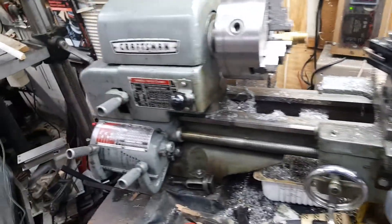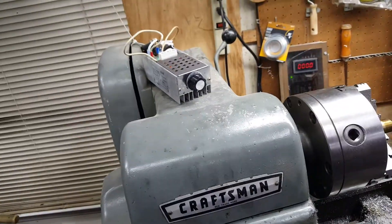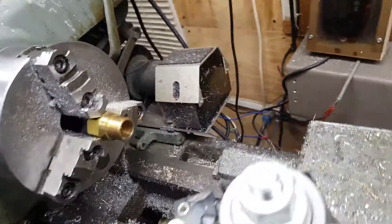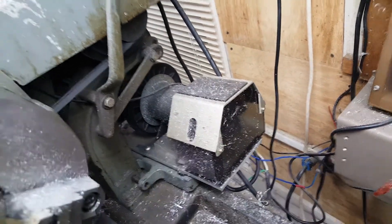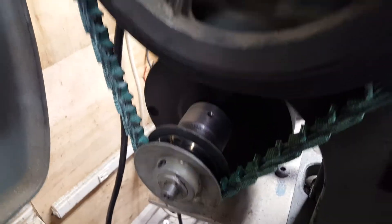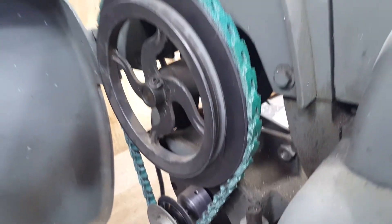Modifications to my little Craftsman Atlas lathe. Started out with an AC motor. I switched it over to a two and three-quarter horse DC treadmill motor back there. There's a little housing on the end of it just to keep chips from falling on it. Had to make a pulley adapter for it — wasn't any problem on the lathe. Link belt.